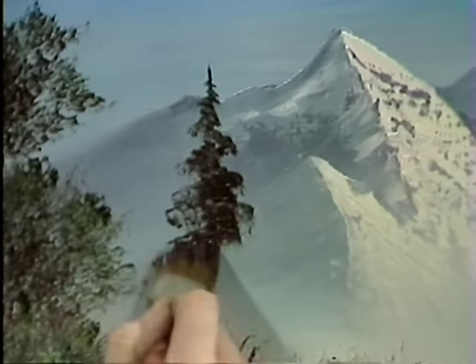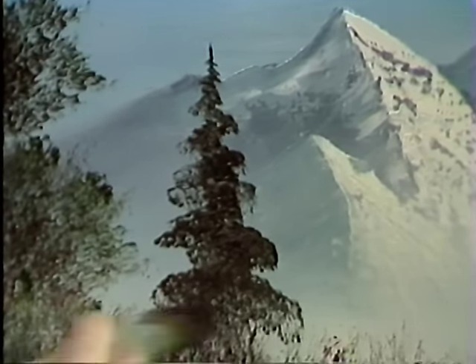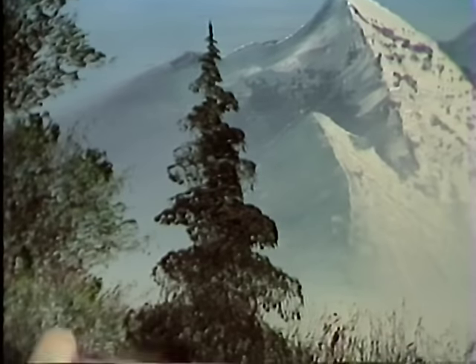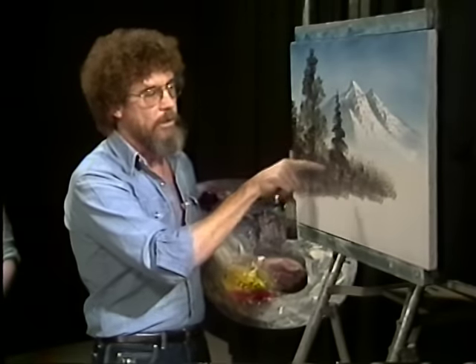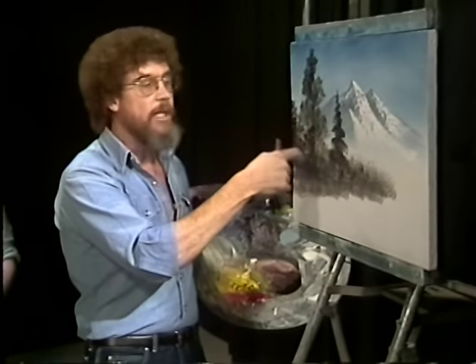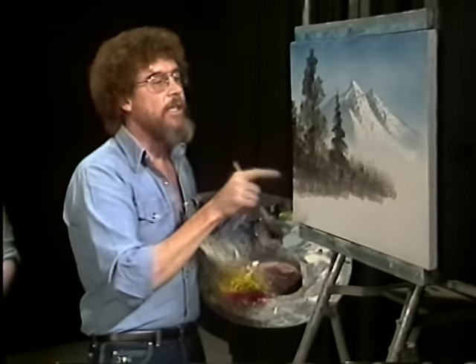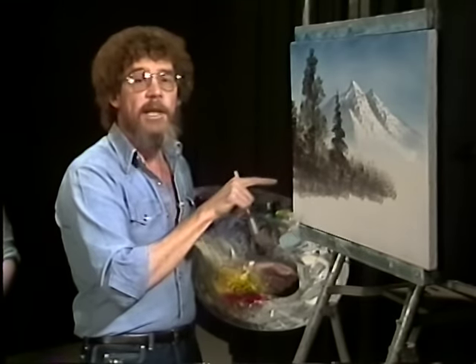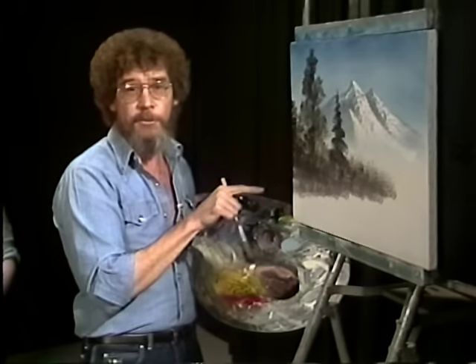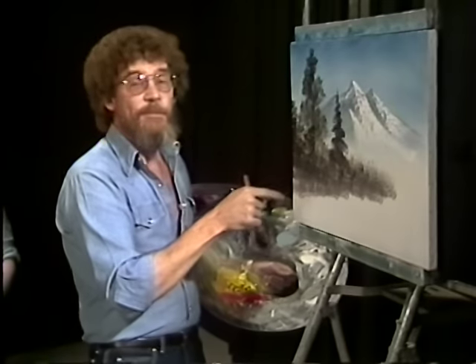Let me finish this little tree. As tree limbs get older, they have a tendency to hang more. Underneath, the little needles begin dying, and you always have these little things hanging underneath — for lack of a better word, I call them hangy-downs. There may be a proper name for them, but we just call them hangy-downs.